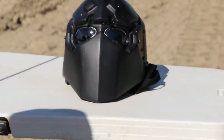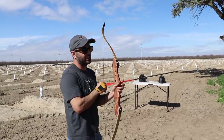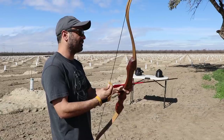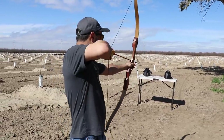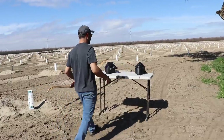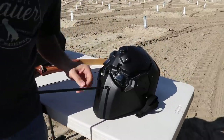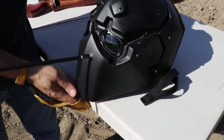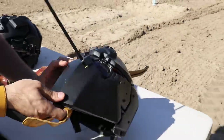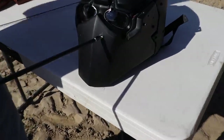This bow puts out about 250 to 300 feet per second with a 70-pound draw, maybe 65 — I haven't shot it in a long time. Nice shot! Look at that — it went in, but it did not come out from the inside. It would have saved you. That arrow is not going anywhere.